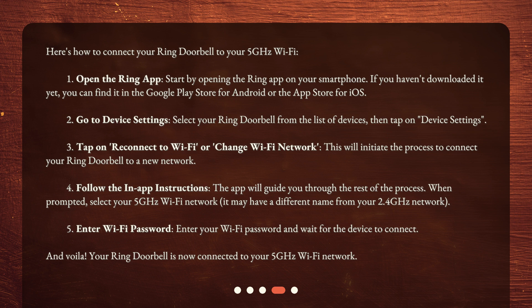Step 4: Follow the in-app instructions. The app will guide you through the rest of the process. When prompted, select your 5 GHz Wi-Fi network — it may have a different name from your 2.4 GHz network. Step 5: Enter your Wi-Fi password and wait for the device to connect. And voila! Your ring doorbell is now connected to your 5 GHz Wi-Fi network.